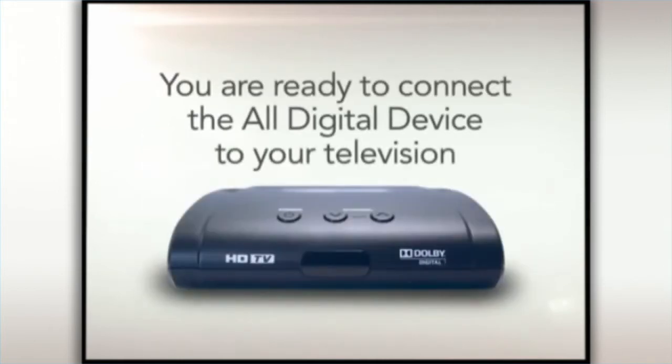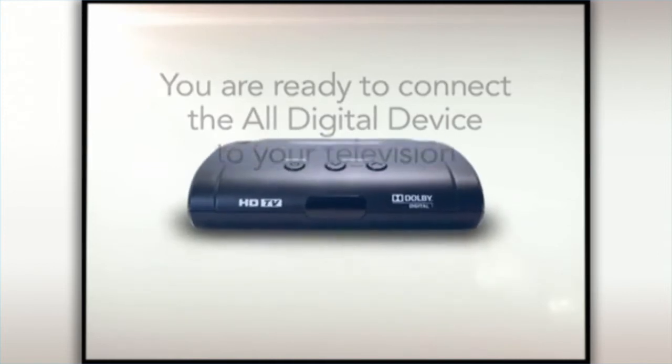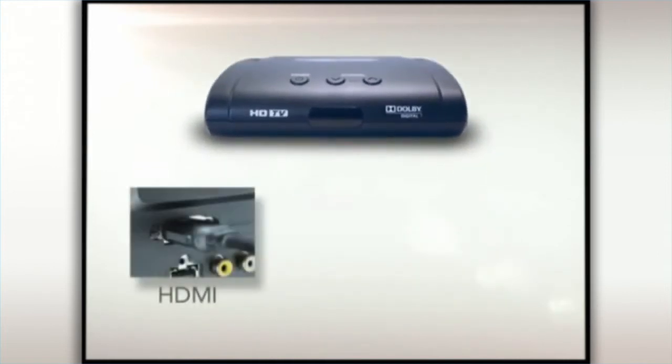You are now ready to connect the all-digital device to your TV. There are three options for connecting your all-digital device to your television.